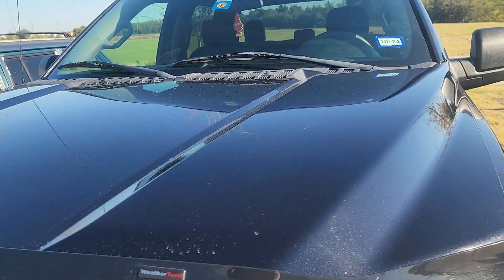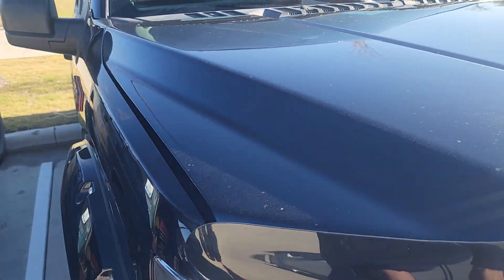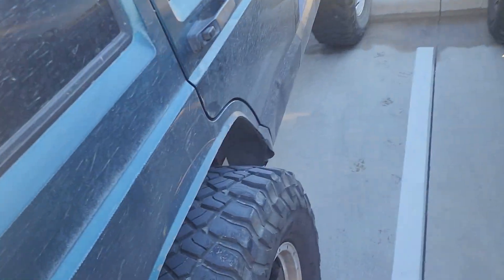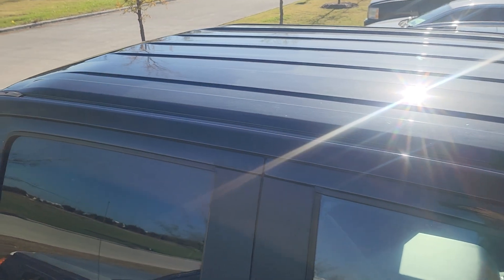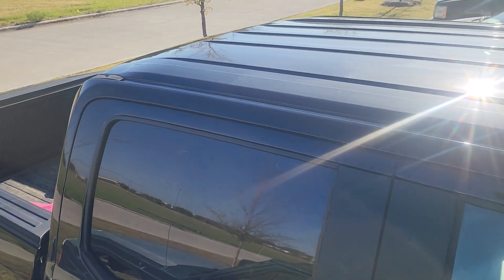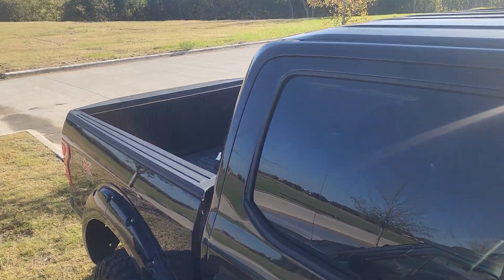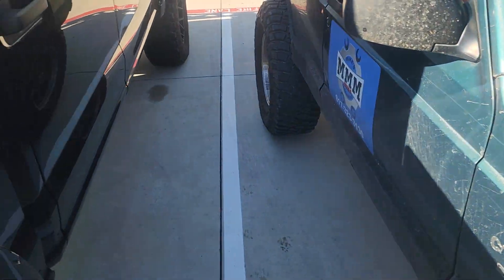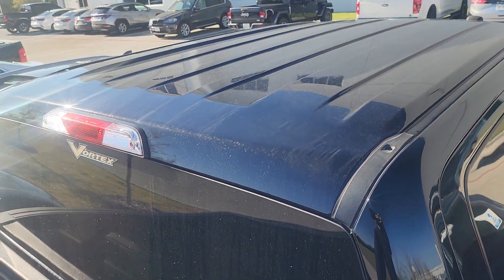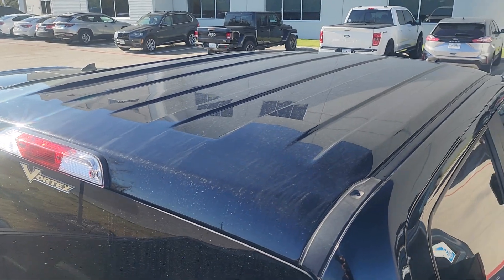I'm going to show the hood here — it is pretty flawless. The roof — I couldn't see any hail damage or dents. Unless it could be a body line... yeah, just a body line, no dents.